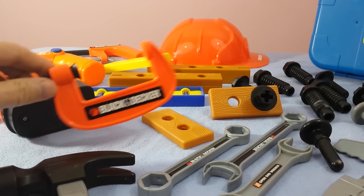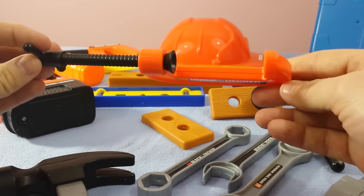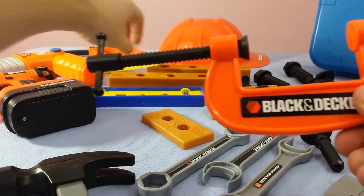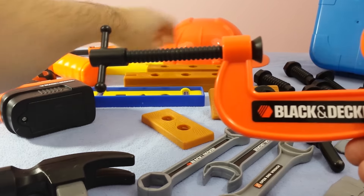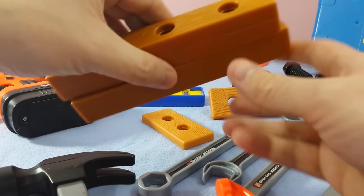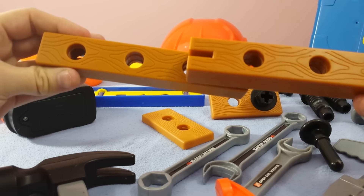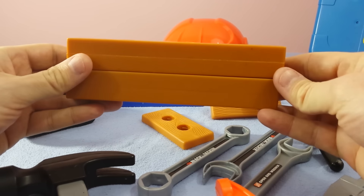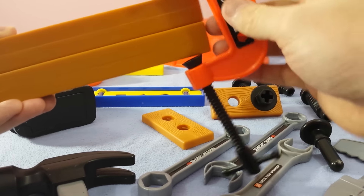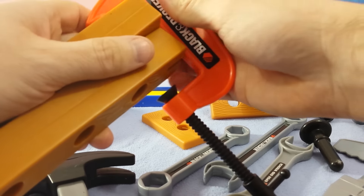Next up, we're going to show you the vise. This is an adjustable vise. See that there? Looks like the letter C. So this can be clamped to two pieces of wood. Let's say that you've got two pieces of wood and you want to secure these two pieces of wood together. So you put them together, put it on top like that, then you take your vise and put it on top of the wood, just like that.